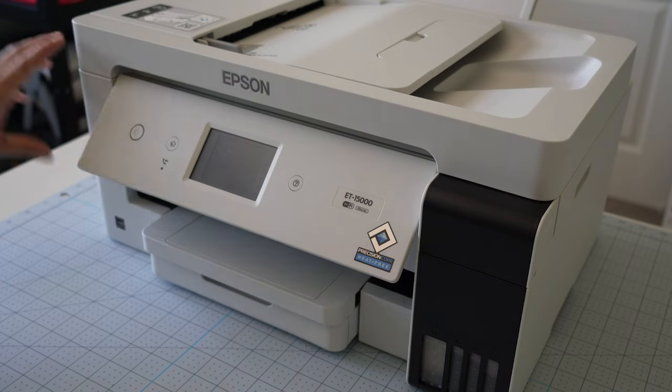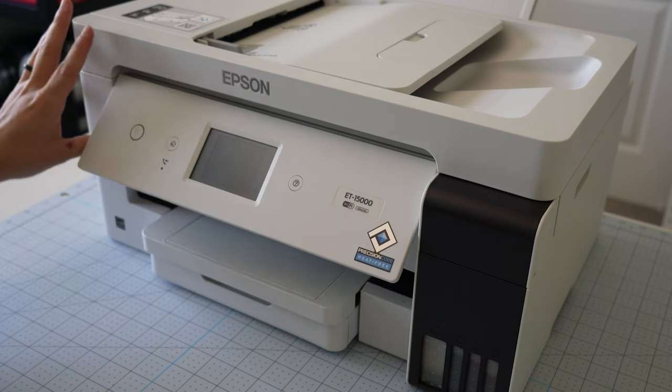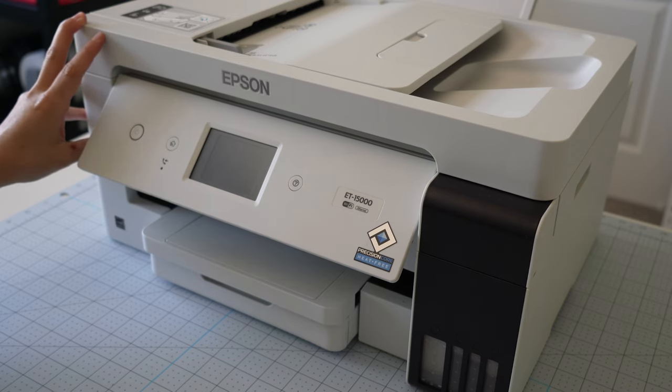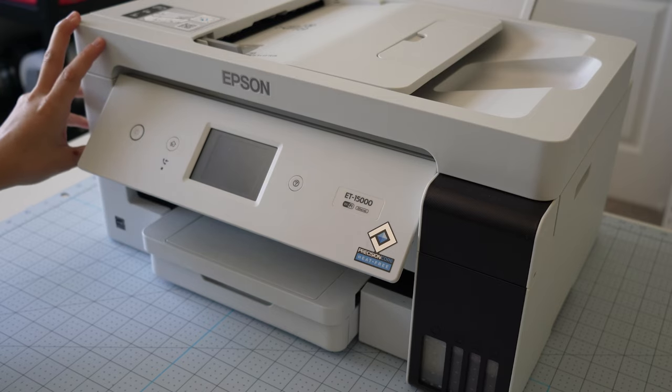Hey everyone, it's Carly Hall and in this video I'm going to show you how to remove ink from your Epson Ecotank 15000. This video will walk you through the process for this specific printer, but follow along if you have a different Epson Ecotank you're trying to empty out because the process will be very similar — it's just a little different on how you take it apart and put it back together. We will take this all apart, suck out all the existing ink, and replace it with a different type of ink. So if you are trying to unclog a clogged printhead or you're trying to swap out your ink for a different brand or a different type of ink altogether, this video is for you.